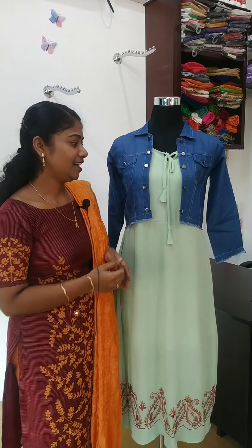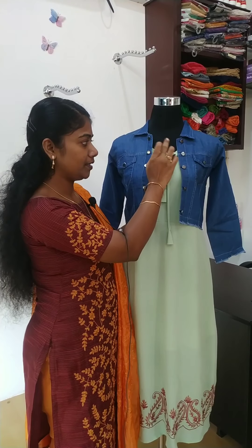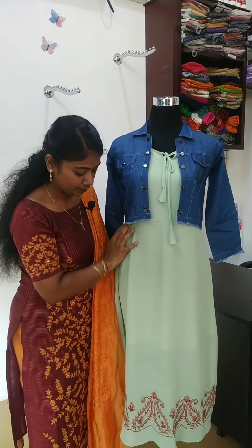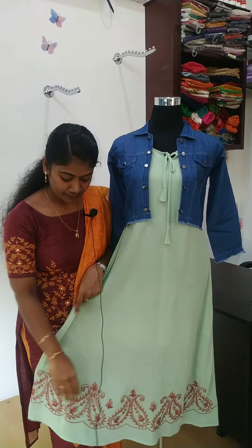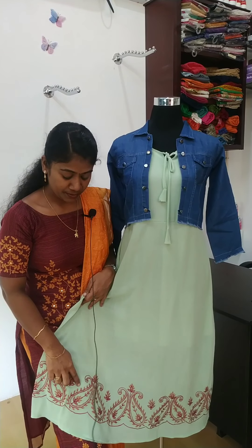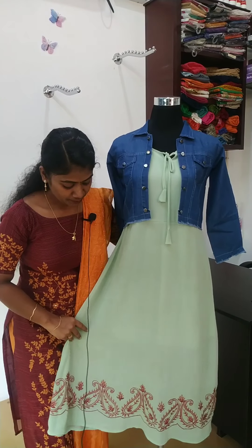Now a color change. It's a light color — pista green. It's a tie. It has mesh embroidery in maroon and brown thread.